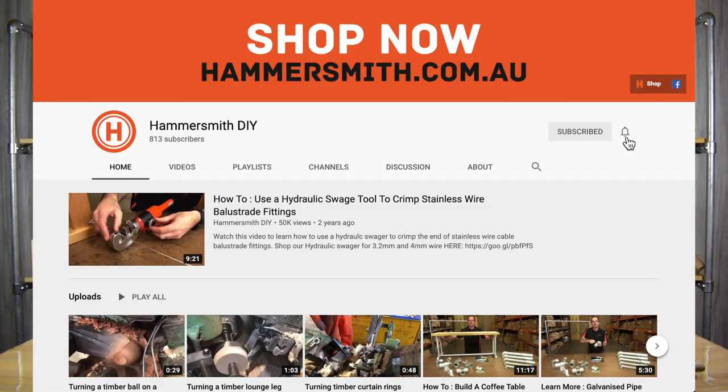Don't forget to subscribe to our channel by clicking the button below, and also turn on the bell notification so you keep up to date with all the latest videos.